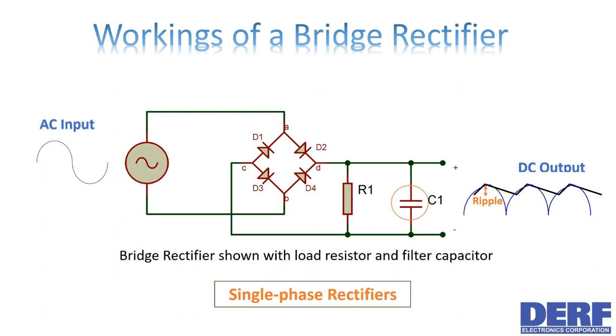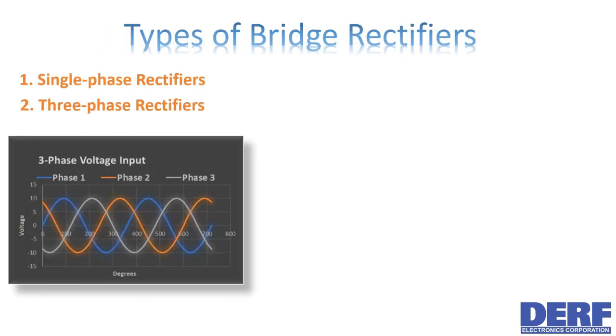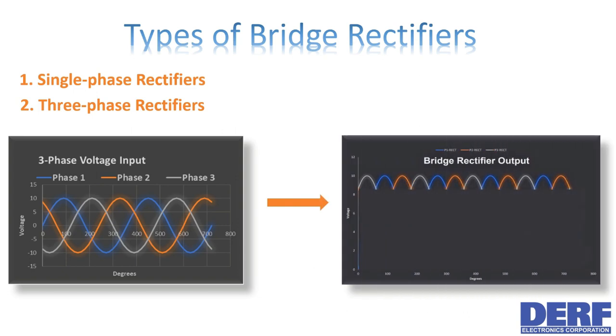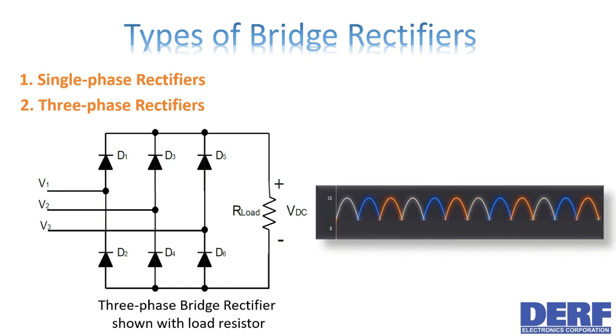These bridge rectifiers are the single-phase type — they convert a single-phase AC input into pulsating DC. Another type is the three-phase bridge rectifier, which converts three-phase AC into pulsating DC. The basic three-phase bridge rectifier is usually made up of six diodes and has five terminals, as shown in the diagram. Note that the unfiltered waveform coming directly from the bridge has a cleaner pulsating DC output that would require less filtering.